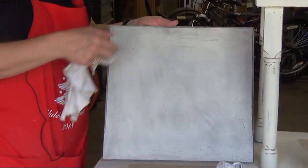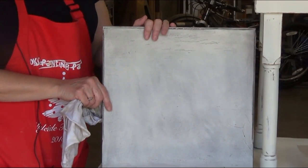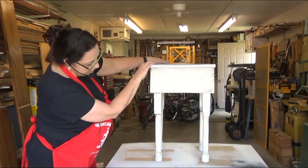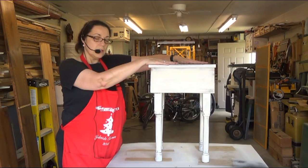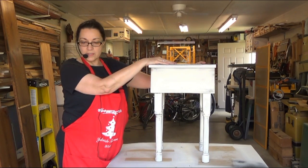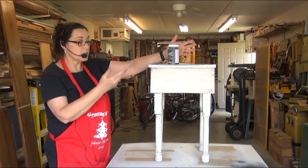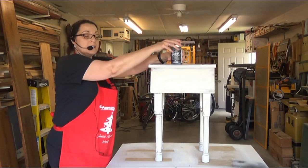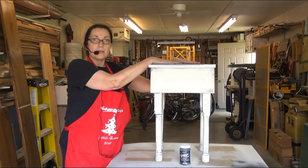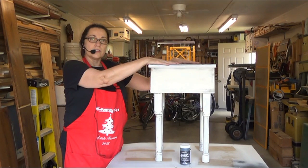I know it looks pretty rough and messy right now, so I'm going to grab my wet rag and rub and remove some of this product, and really give this a super aged look. The grooves that were in the wood before I spray painted it are going to work into those and really make the distress look awesome. I think that looks great — you can just keep rubbing and removing as much as you want or apply another coat. I'm going to do the rest of the table off camera, come back and show you the finished product, then we're going to go inside and do a stencil on the lid.